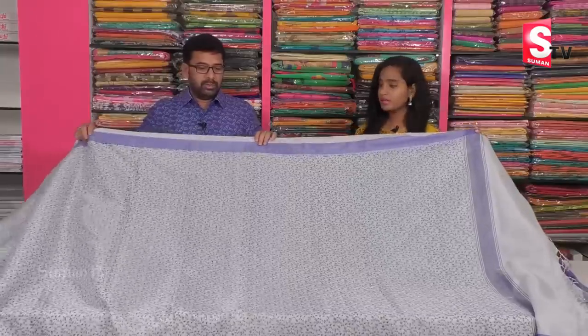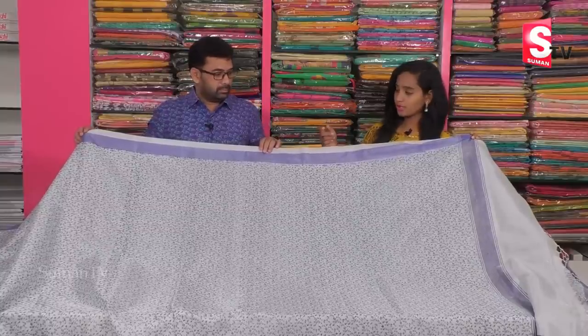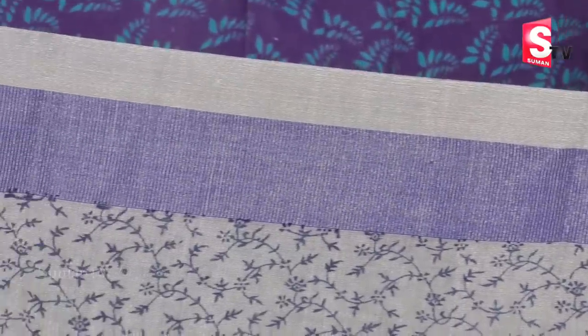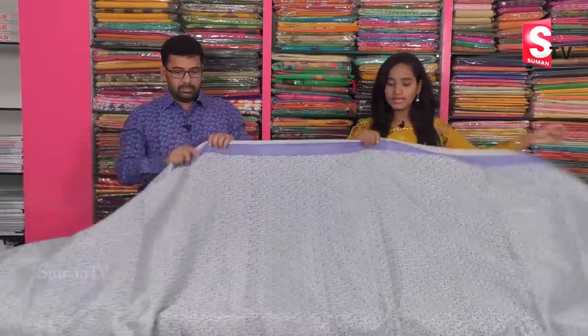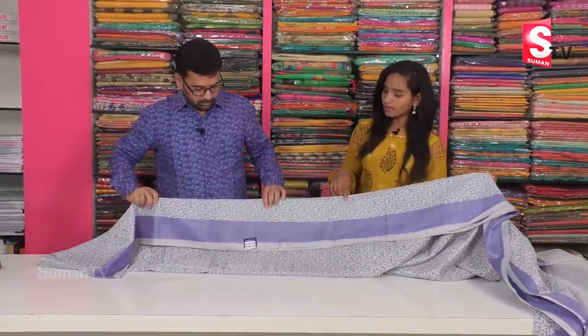How did you make this? It was printed on a fancy tissue. We have a pink color. For the white color, we have a purple color and a gray color. For the middle part, we have a black color. We also had a black color and a pink color combination.